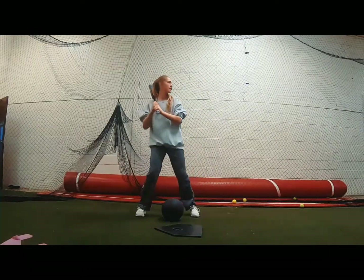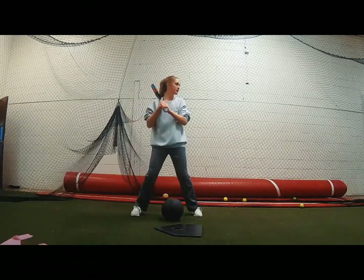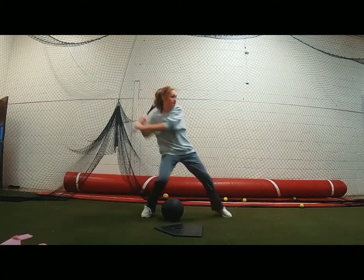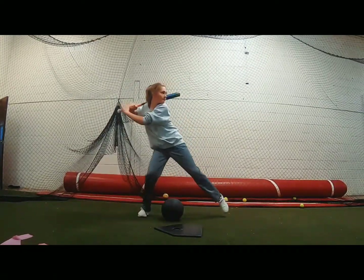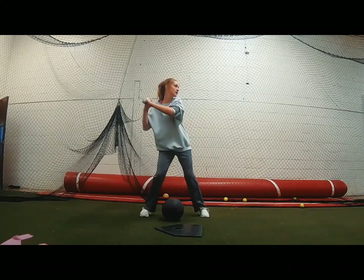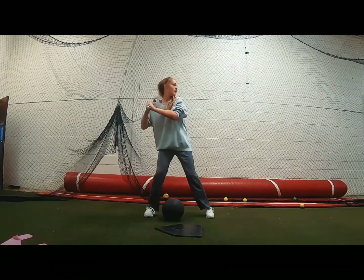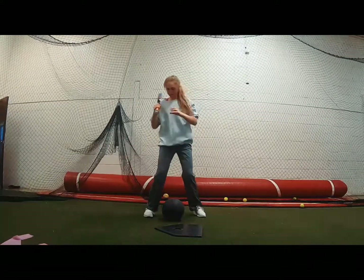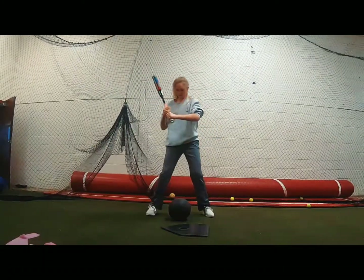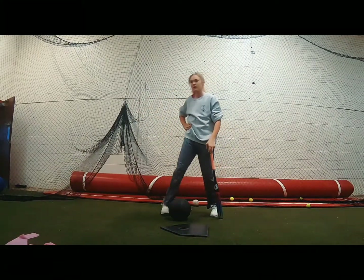Hip — feel that hip. Hip, hip — make sure you're set up on it pretty good. Hip, hip, hip — good. A little late on the hip on that one. Four more — hip. Three more — hip. Two more — think about that hip drop. One more — hip. Good, good. That was better.